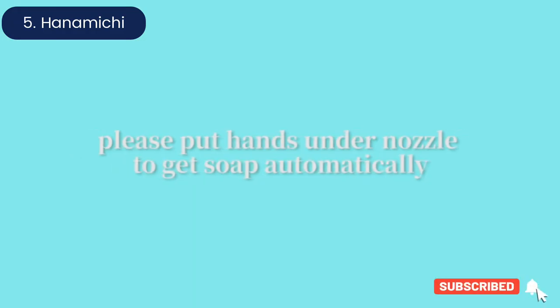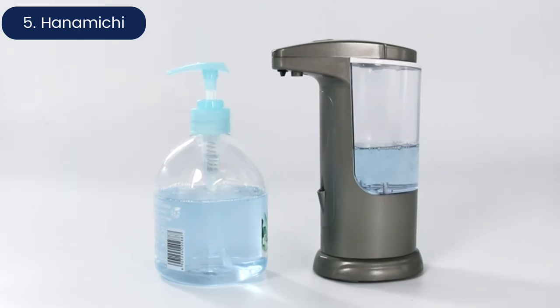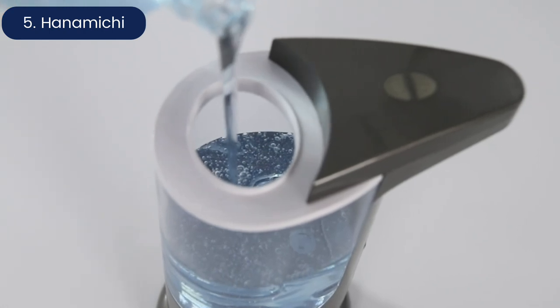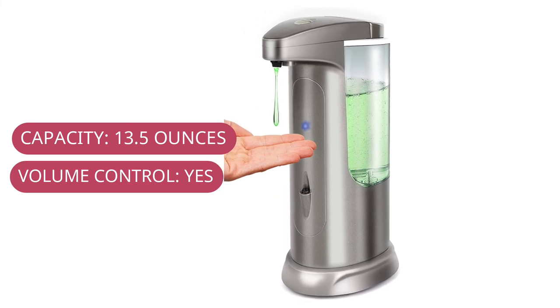Like many of the best automatic soap dispensers, it has several user-friendly features. Manual volume control buttons make it simple to adjust the dispense volume from 0.5 to 3 milliliters. This unit runs on four AAA batteries and features a clear tank, so it's easy to monitor soap levels.